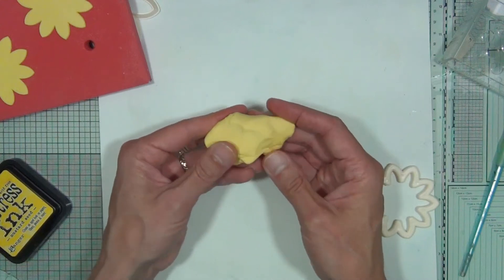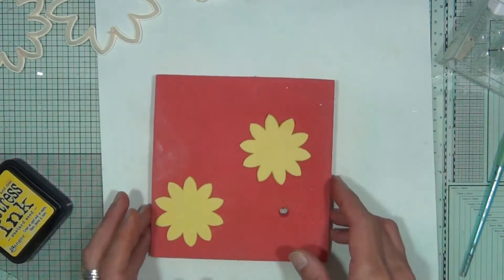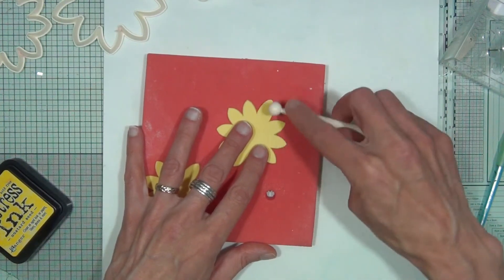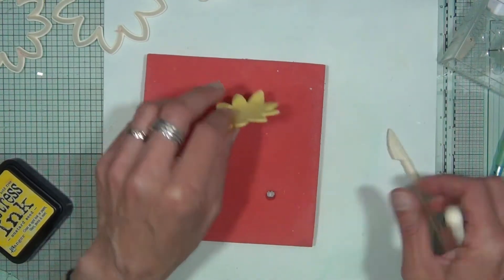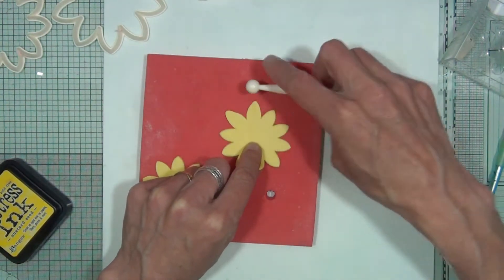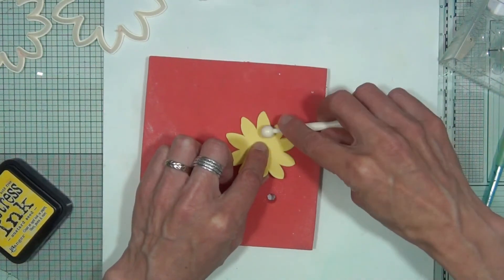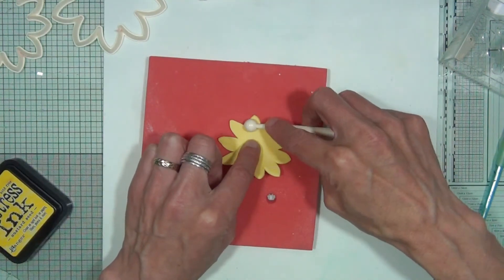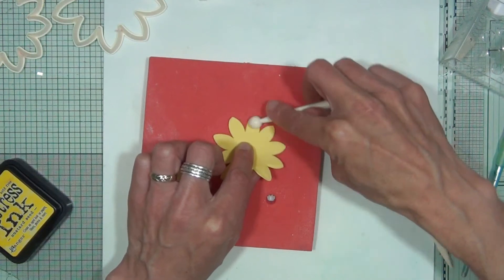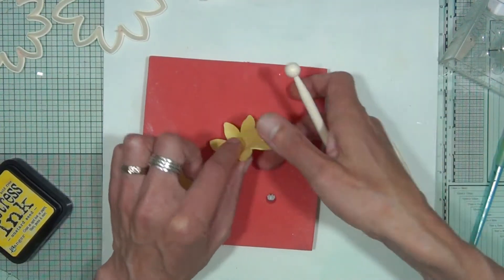Now you have your two shapes cut out, it's time to thin them out a little using a ball tool from FMM. Go around either side of each petal and lift the shape up every so often so it doesn't stick to the mat. I'm keeping a finger under the petals to easily lift it up. You want to thin every single petal around the outside — rolling the ball tool, not dragging it — which stretches and thins the clay evenly.